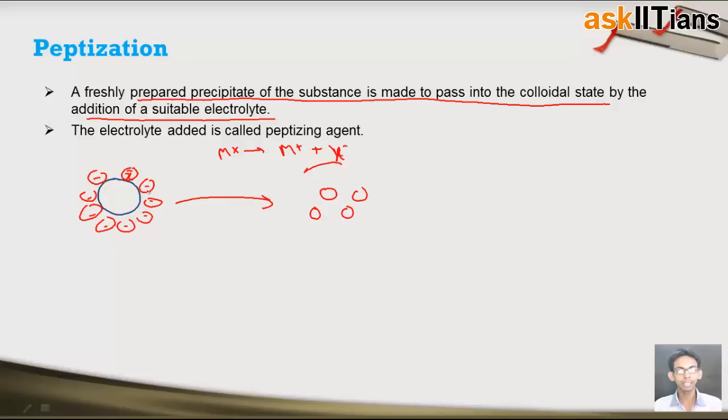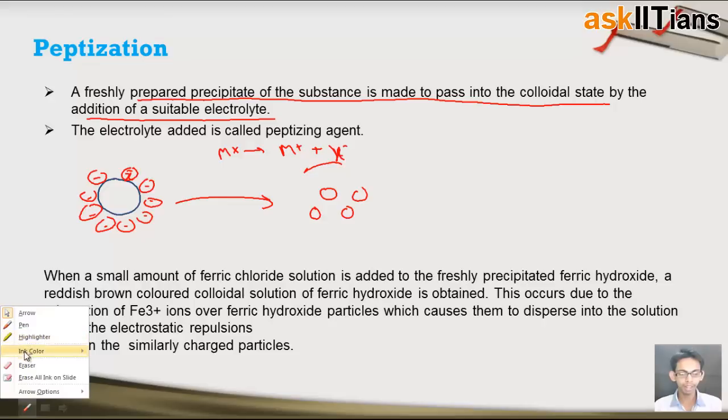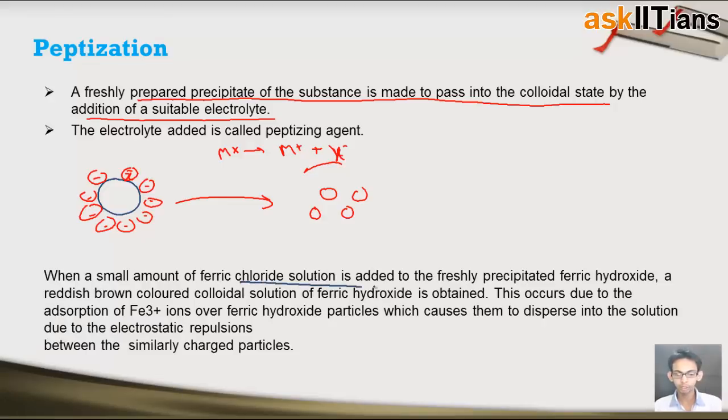After adsorption, repulsion takes place between these adsorbed ions, and because of which the precipitate breaks down into small particles of colloidal size. As an example, when a small amount of ferric chloride solution is added to freshly prepared ferric hydroxide, a reddish-brown colloidal solution of ferric hydroxide is obtained.